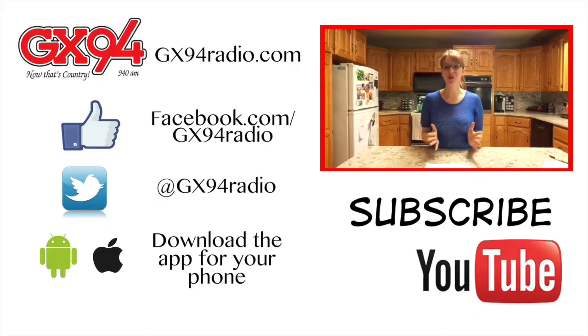Thanks for watching today. I hope you've enjoyed this. Tune in every Friday for a GX94 Christmas Goodies Baking Video. You can get this recipe on my blog. I'm always interested to see what you're making this time of the year, so send me your recipe by emailing me, Facebooking me, snail mail — any of those options are perfect. You can even drop it off at GX94. You can see what's new with GX94 by following us on Facebook, Twitter, and our new GX94 app. All of these links are below, and you can subscribe to our YouTube page by clicking right here.